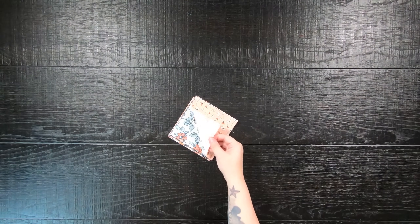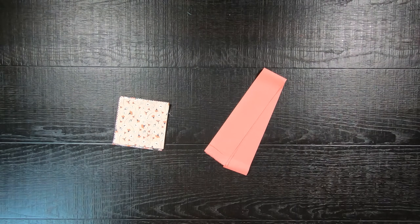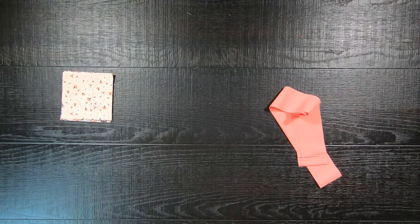Let's make my Charming Shoofly, which uses half a charm pack. All you will need is 18 5-inch squares and one 2.5-inch by width-of-fabric strip. Feel free to use your scraps or even a leftover jelly roll strip.